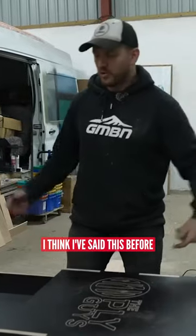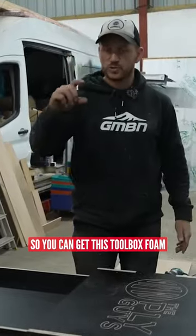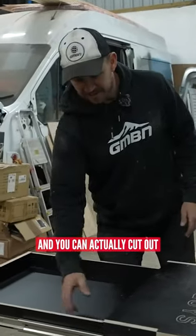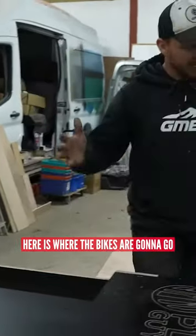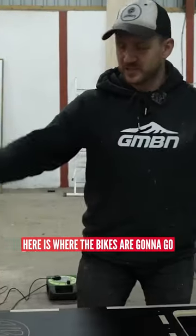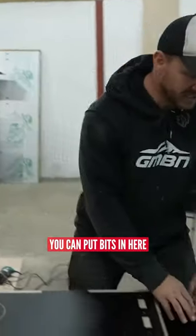I think I've said this before, but I designed it so we could put tools in here. You can get this toolbox foam and actually cut out little inserts for each individual tool, so they're going to be there. Here is where the bikes are going to go, so you can actually use this as a work step. When the bikes are off, you can put bits in here.